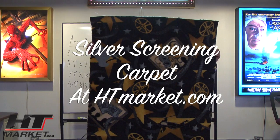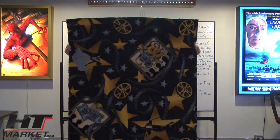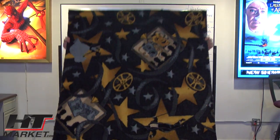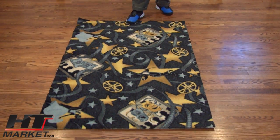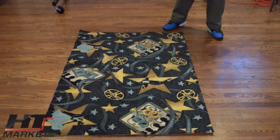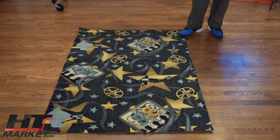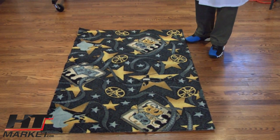Professor HT Theater is standing behind the Silver Screening Room Carpet. The Silver Screening Room Carpet is our most popular style. This is shown in the charcoal design, which features stars of yesteryear dancing around the carpet — stars, reels — it's basically a classic old style.